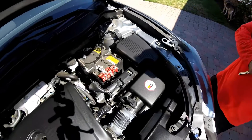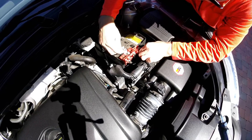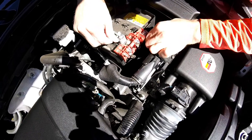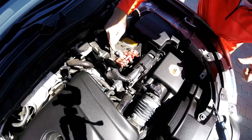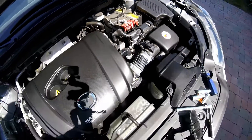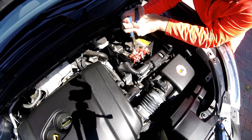That bolt is a 12 millimeter. Look at that — it arced over, and it's blocking the terminal; that's why it won't come off. I'm going to spread that more with the bigger screwdriver. The posts are still lead so they're pretty soft.